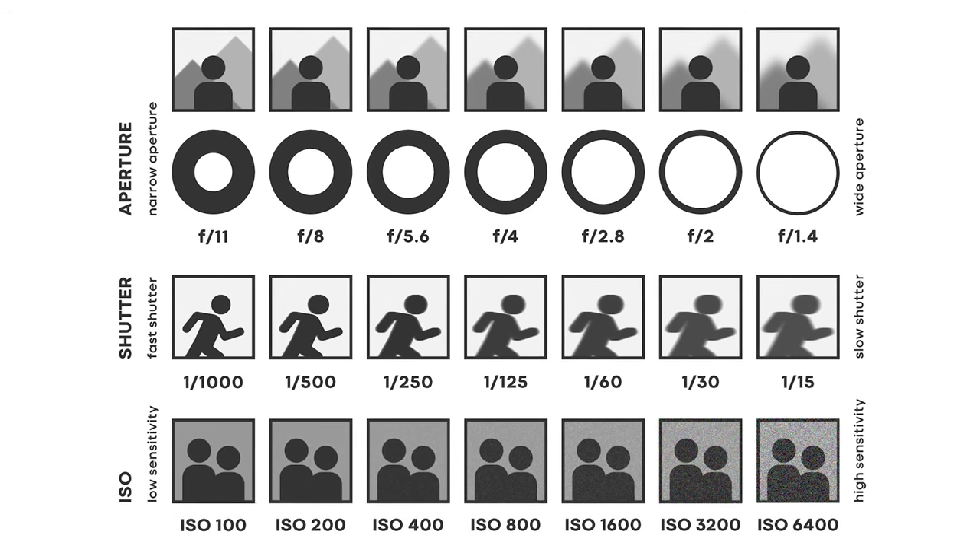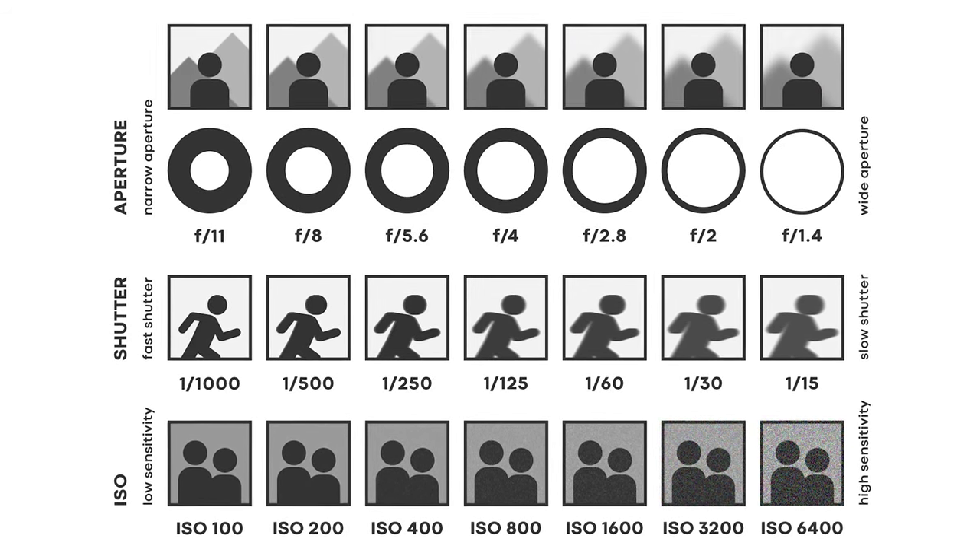Your equipment isn't so much the limiter — your equipment will make it easier and will allow you to capture more moments and miss less. But something I want to preface before we continue is you need to know what your ISO is, your aperture, and your f-stop. As long as you know how to control those things, this video should be able to help you become a better photographer in low-light situations, especially with fast movement.